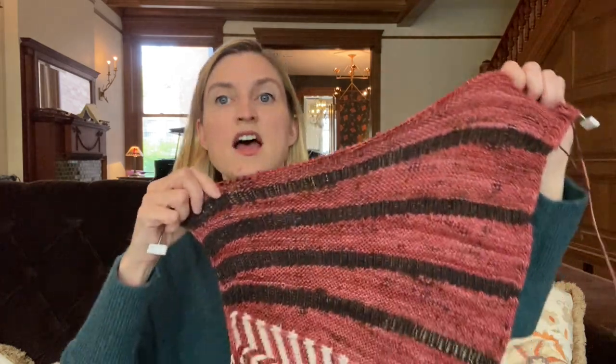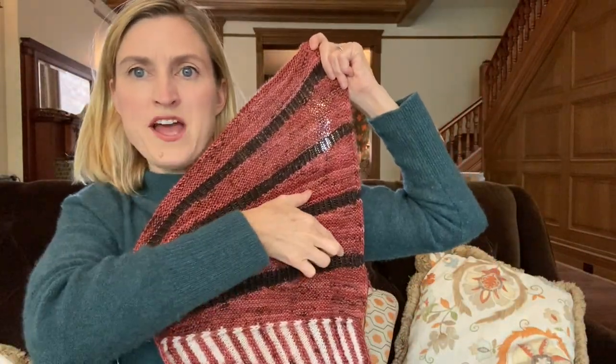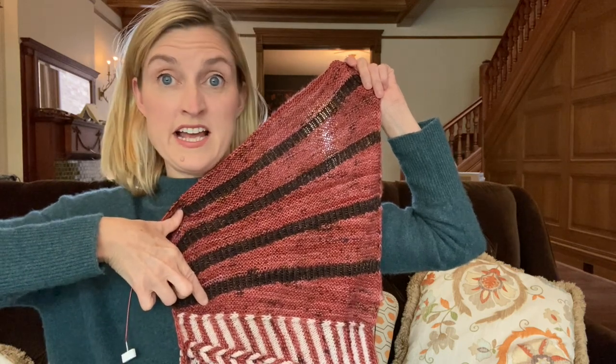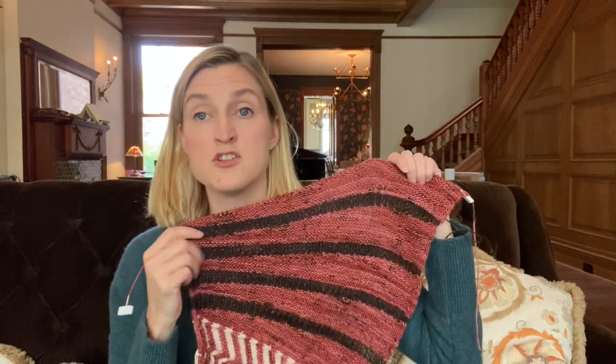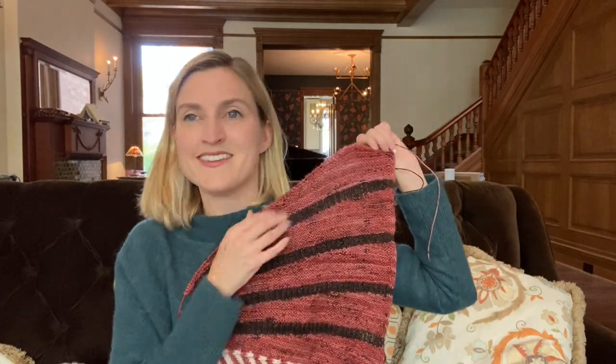On my second wedge I realized two rows in that I was doing short rows in the wrong direction. The wedge was getting wider on the inside section instead of the outer portion. I had only done two rows in the wrong direction with my marker advancing the wrong way. I basically just ripped back two rows, which was really not that bad, then got it going in the right direction. I only did that one time.